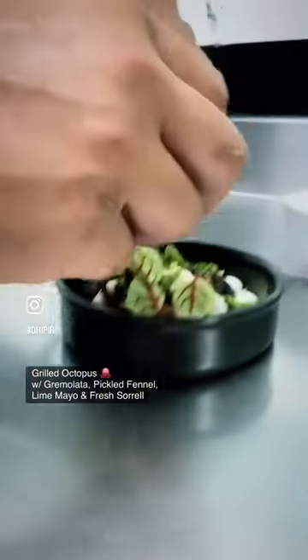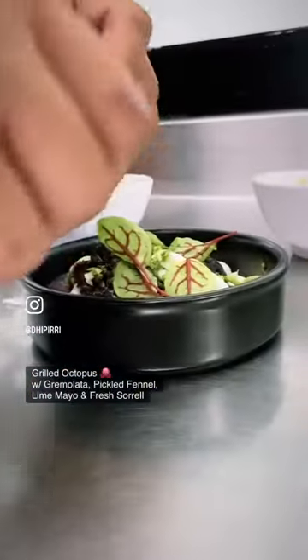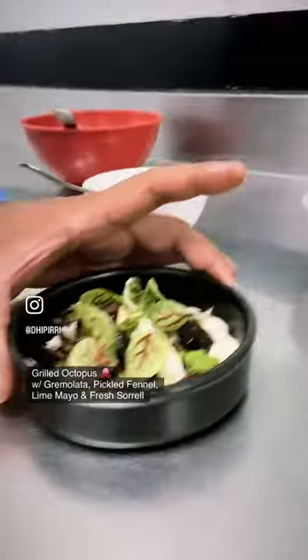Split it around. Lastly, the grilled octopus. Thanks, Chef.